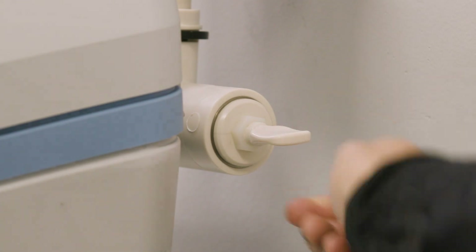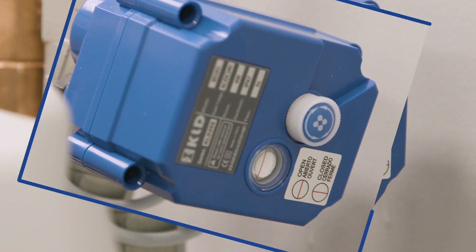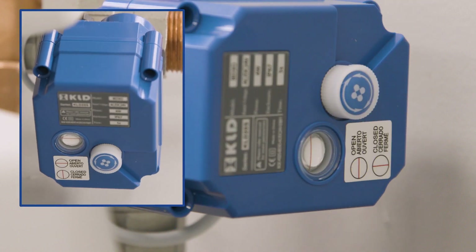Please double check that the water valve is open by visually confirming that the motorized water shutoff valve display shows a horizontal red line in the sight glass. Also ensure the bypass valve is open to receive soft water service.